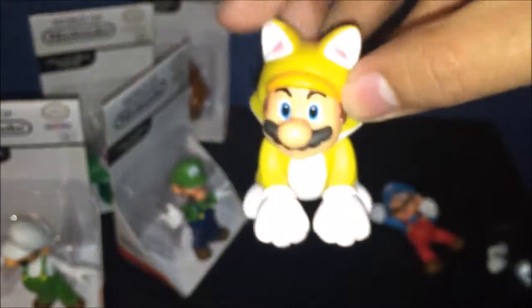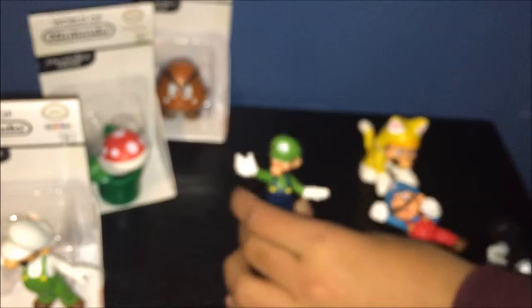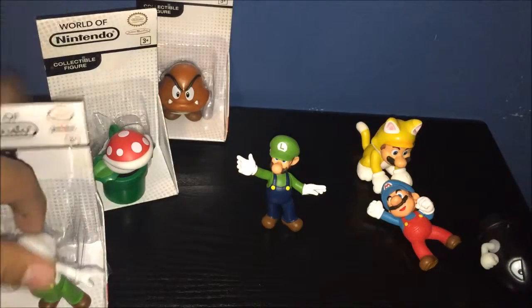Next is Cat Mario, which looks awesome as well. He's a different figure, that's for sure — he's not repainted at all. Just cool, other than the Mario face. Next we have Luigi, which looks awesome as well. I just need Modern Mario, basically the Mario without any repaint, and then I'll be done with that.